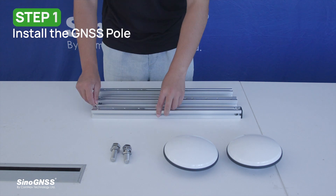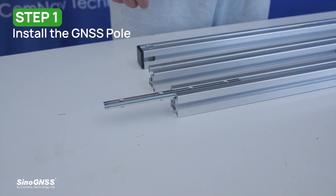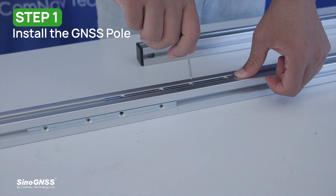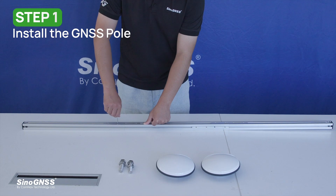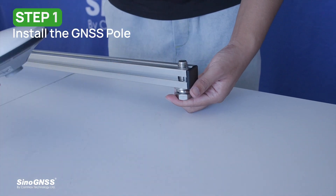Step one: install the GNSS port. We can pre-install them indoors. Loosen the sliding rod in the groove on the side of the bracket with an Allen wrench, and connect the bracket to the sliding rod.